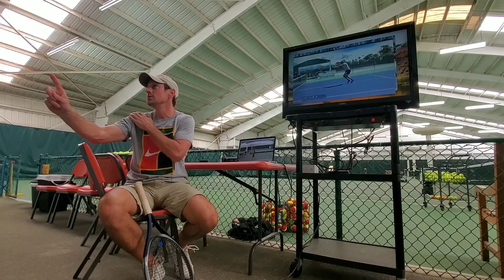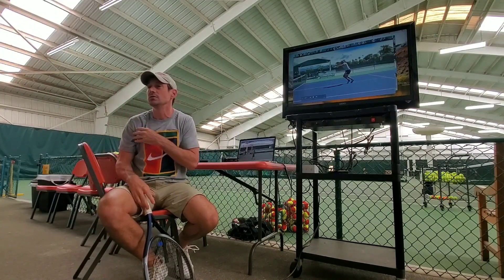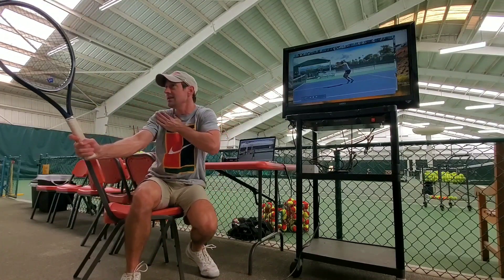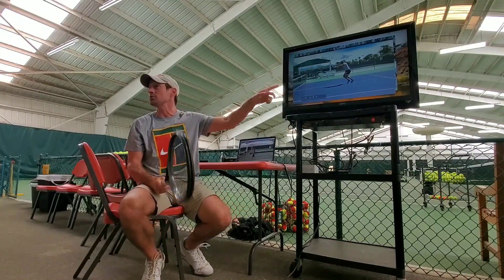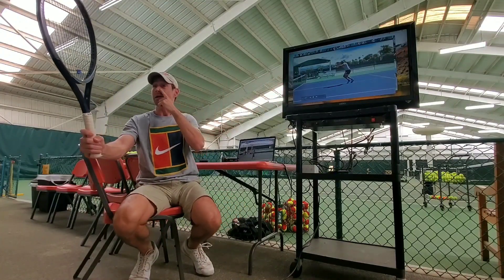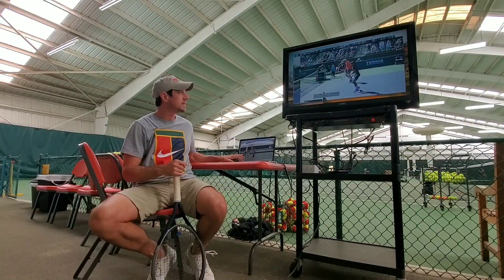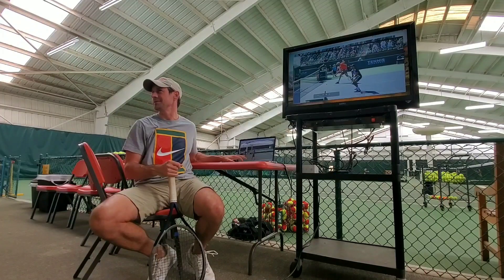So two principles on the volley: number one, use the shoulder; number two, swing parallel with the ground. The only way to do that is to turn your body and swing from the side — you can't really do it in front of you. You'll see the best doubles players, when the ball comes right at them, actually move their body out of the way so they can come from the shoulder.